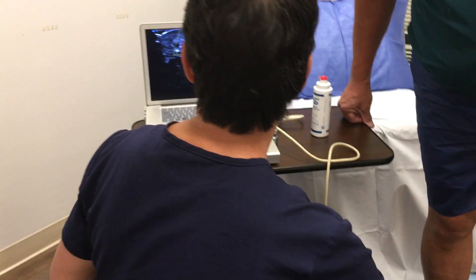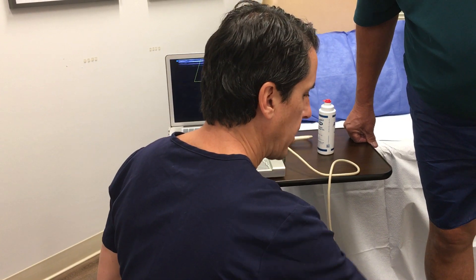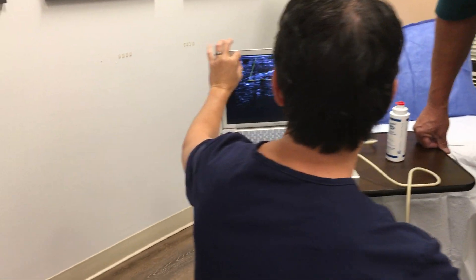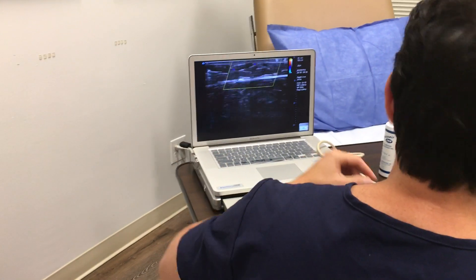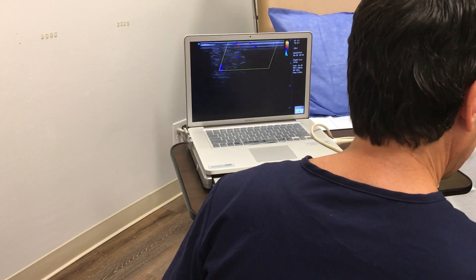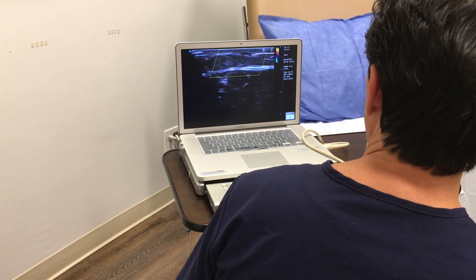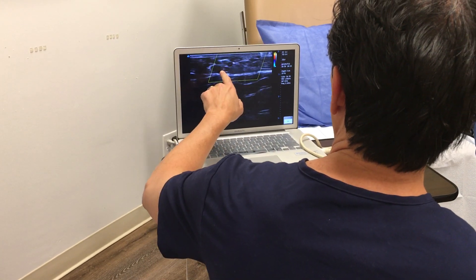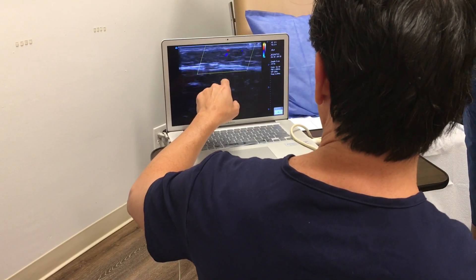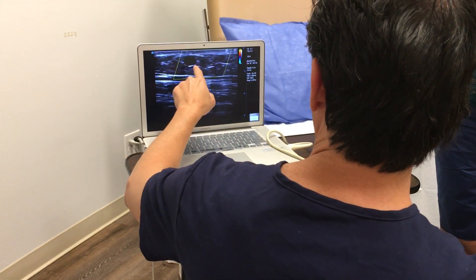As we track up through his varicose veins, which are here in the calf — these larger veins right under the skin surface — I'm going to follow them upward along his leg. I'm essentially just following these dark stripes to try and identify what the roots of his veins are.